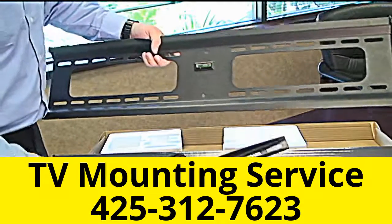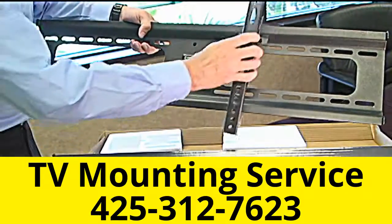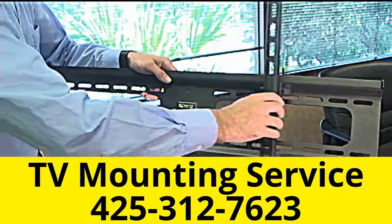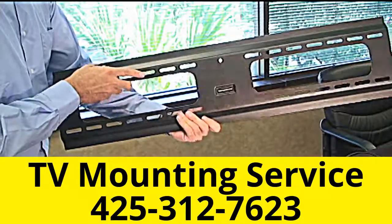The other nice thing about these mounts is that if you can't get your TV exactly center or the mount exactly center on the wall, once you mount your television you do have some play to slide it either way to center the TV on your viewing area. Hopefully that shows you in depth our product and the quality of the products we sell.